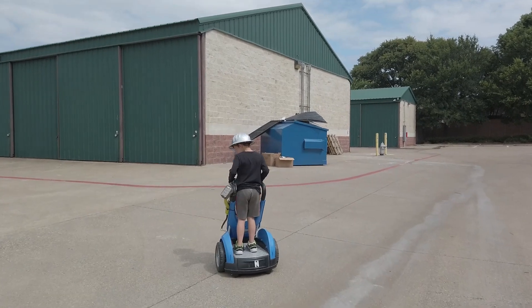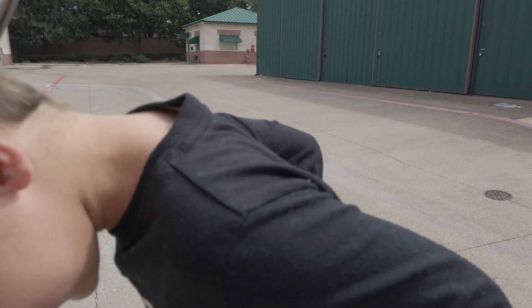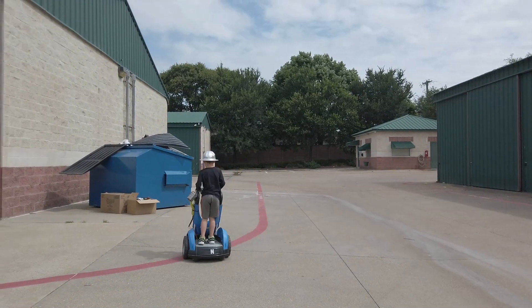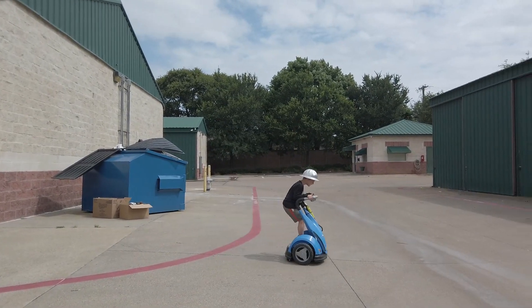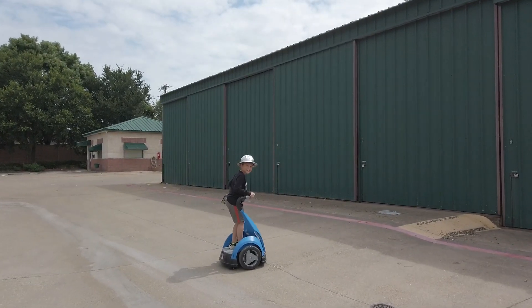Let me put it on high speed — yeah, you got it, it's right here. Easy, easy. You gotta be easy on it, it's on high gear.